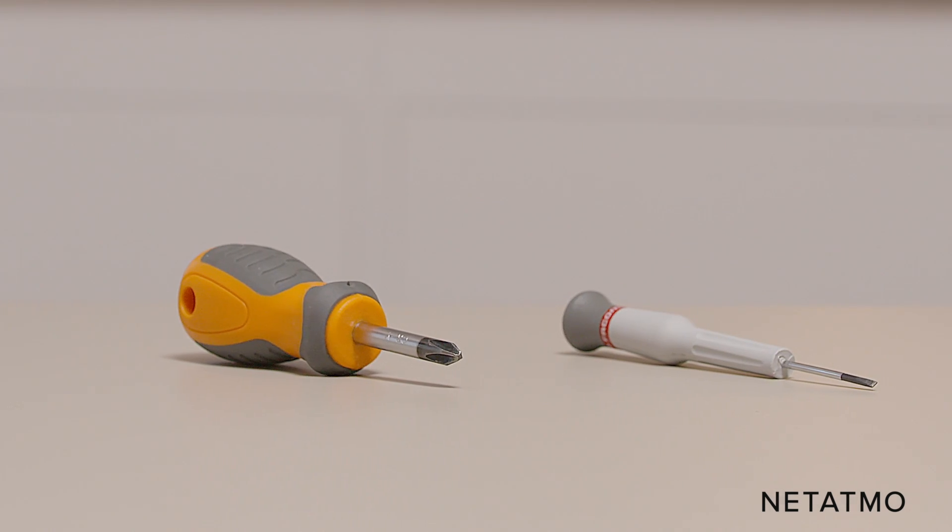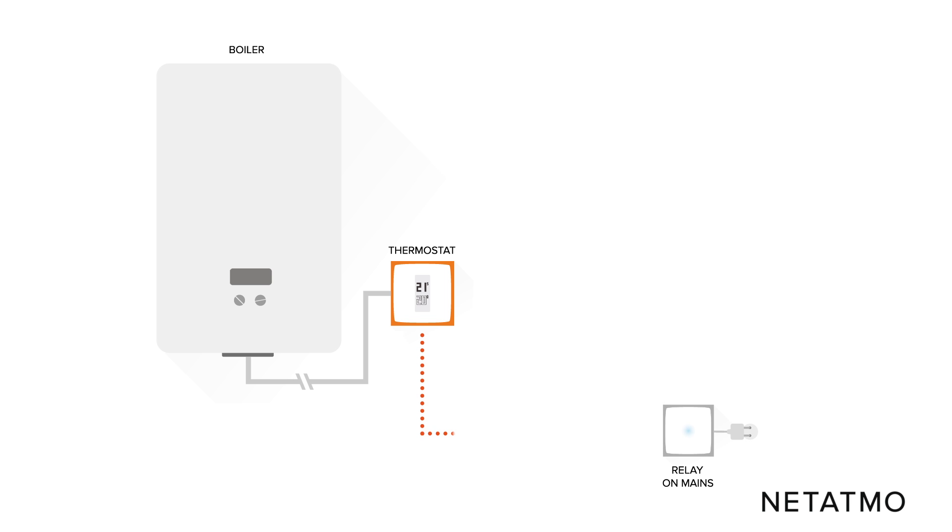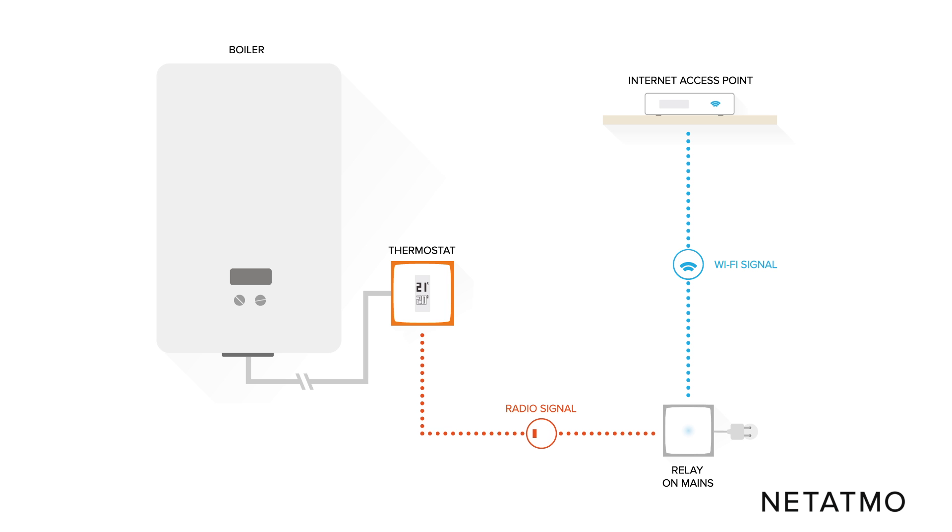To install the thermostat you will need both a Phillips head and a slotted screwdriver. In this installation the Netatmo thermostat is directly linked to the boiler using the existing wall wires. Using radio frequency, the smart thermostat connects to the Netatmo relay, which ensures the Wi-Fi connection to the internet and the ability to remotely control the thermostat from the Netatmo Energy app.